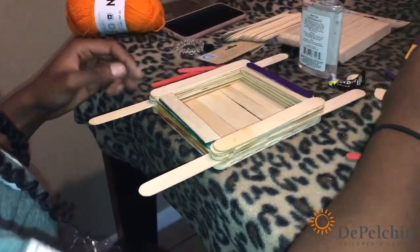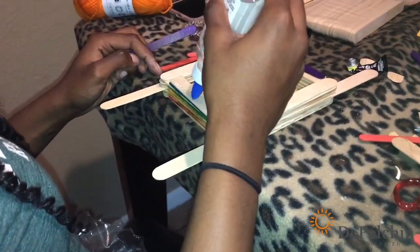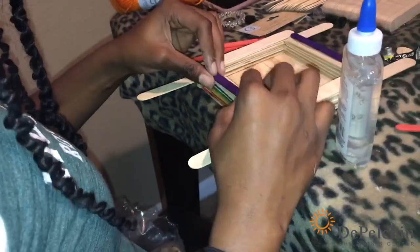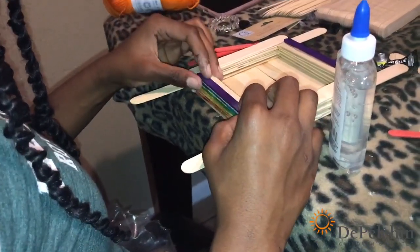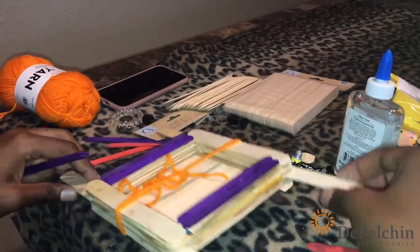We're almost done — we're going to do two more layers and then we're going to put our seeds in there. We put string on it to hold it up.